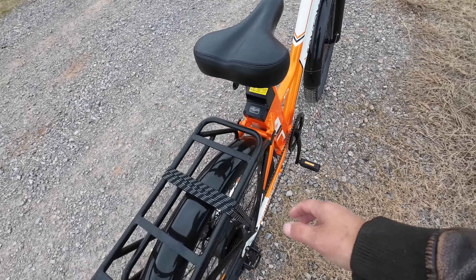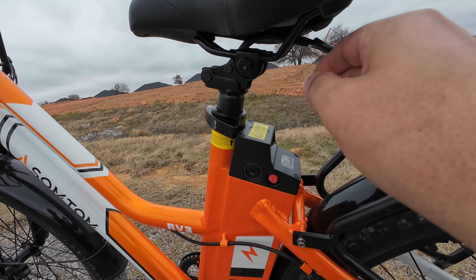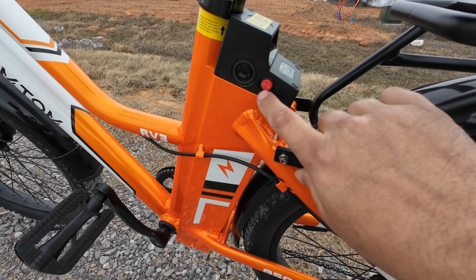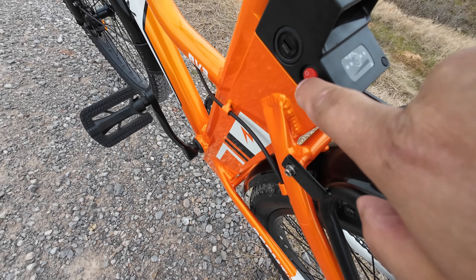Here's the battery — it's a 10 amp-hour battery and it has a key so you can remove it. The seat is adjustable up and down, and you can pull it down and adjust it forward and backward. You've got a power button here, and the key removes the battery. There's a level indicator — hold down this button to check the state of charge, but you need to turn the battery on first.